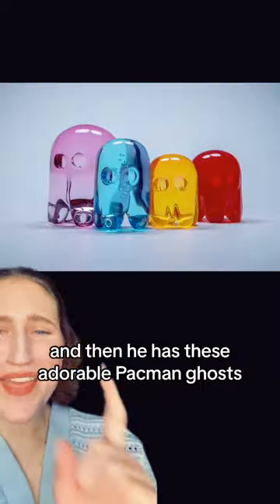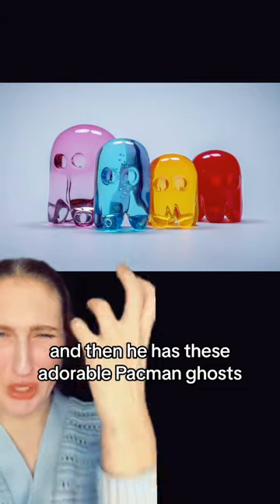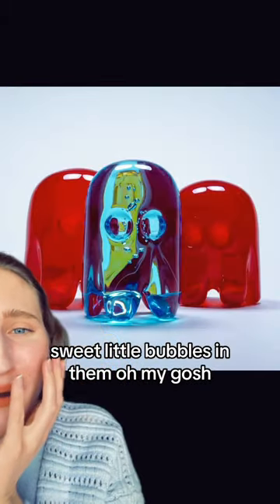He also has ones with blue water. And then he has these adorable Pac-Man ghosts — how globular! Little sweet bubbles in them.